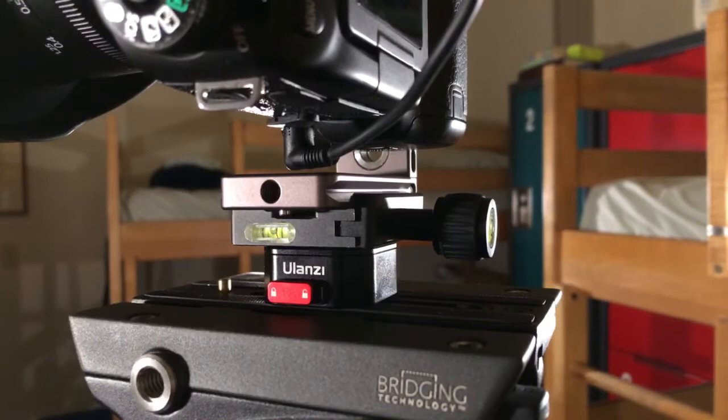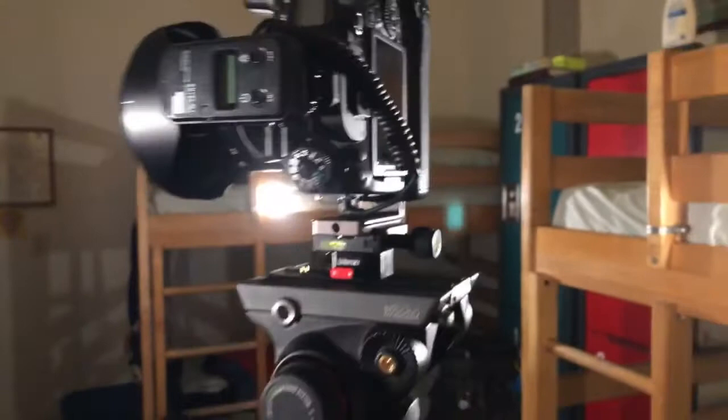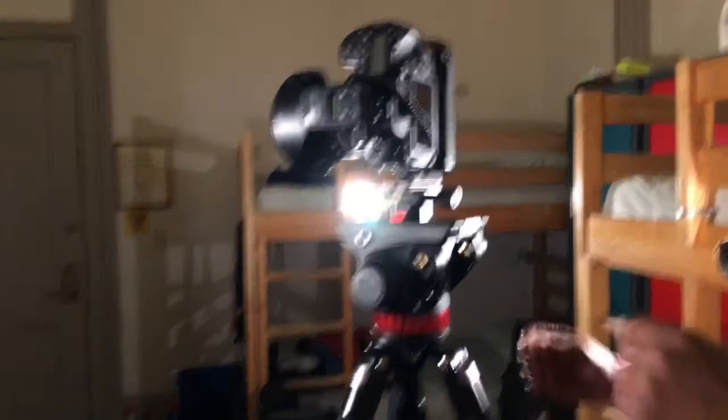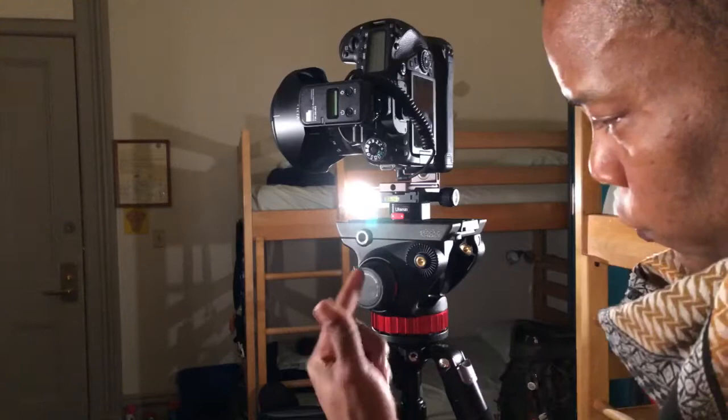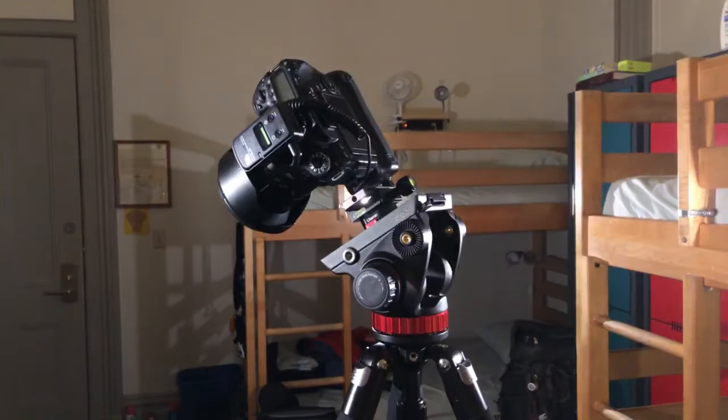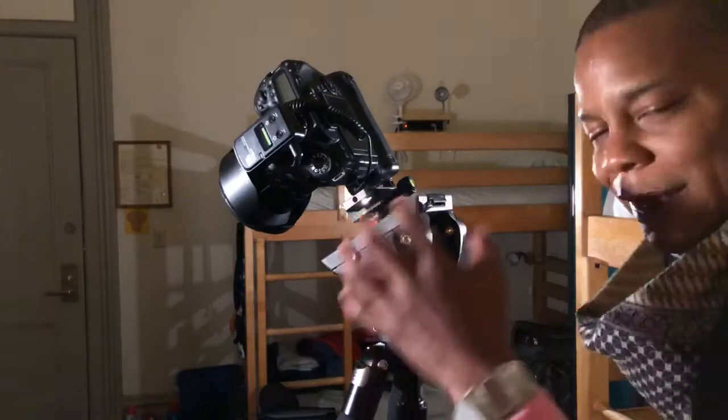As a landscape photographer, let me back up so you guys can see the full setup. Look at that — doesn't that look beautiful? I didn't take out the tension spring but I did calibrate it. I got the tension where I want it — this is the fluid drag system. All I have to do is loosen this up, and it won't tilt. For landscape, astrophotography, and architecture photography, it stays exactly where I want it.